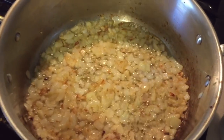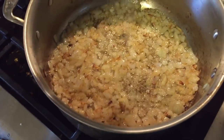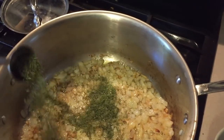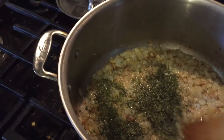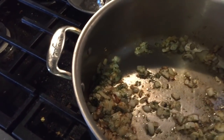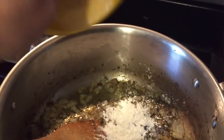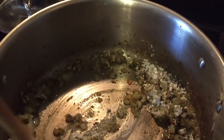Now that's starting to caramelize a bit, so we're going to add a pinch of salt, a pinch of pepper, one tablespoon of parsley flakes, and one teaspoon of tarragon flakes. Give that a nice mix. Then I'm going to add three teaspoons of cornstarch and mix that all together really well.